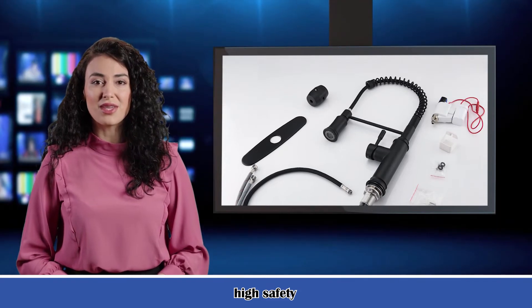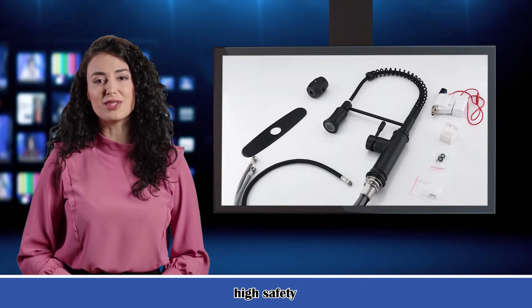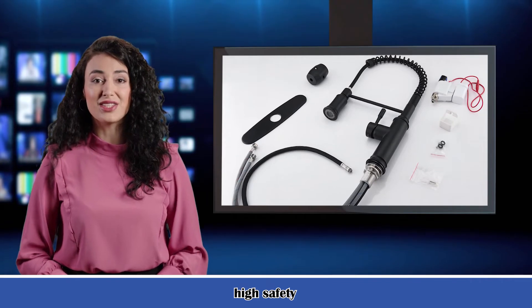Double outlet water pull-down spray lets you easily switch between spray and stream mode, bringing greater convenience to kitchen cleaning.